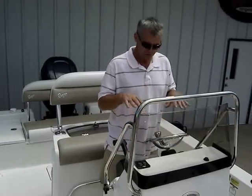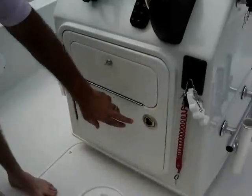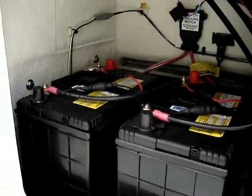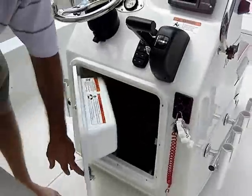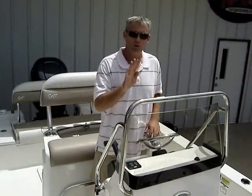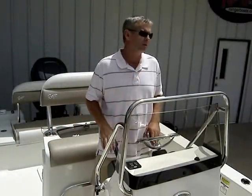Another cool feature is your batteries are stored right below here. You've got three 12-volt batteries with easy access, also a built-in battery charger. There's one more 12-volt battery in the back for a total of four 12-volt batteries on this boat with a four-bank automatic battery charger. So you're all set to go.